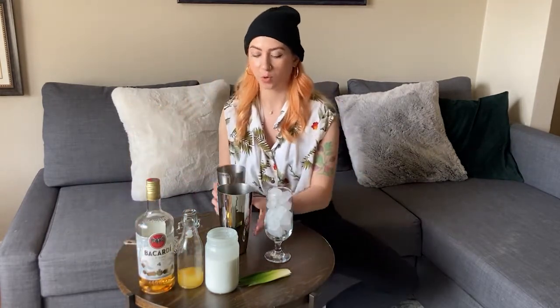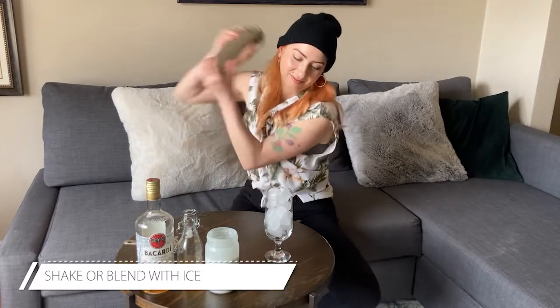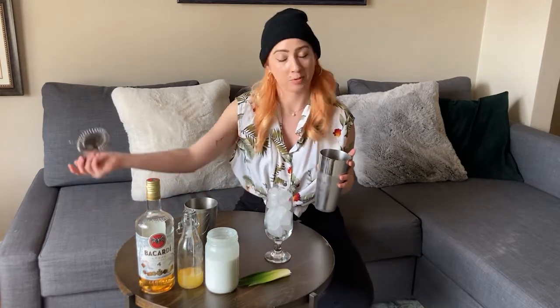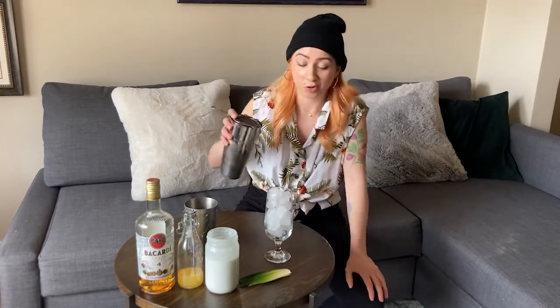Give it a nice shake, or a nice blend, depending on how you prefer. If you want to experiment, you can always use a blend of fresh juices. For my friend Ben, I might suggest using some orange juice as well as the pineapple juice. What's so great about this drink is it's just such a great skeleton upon which you can make fun new variations.